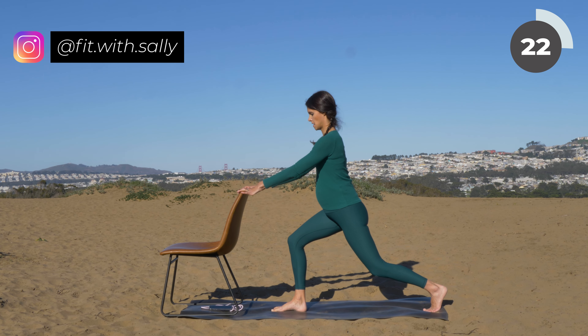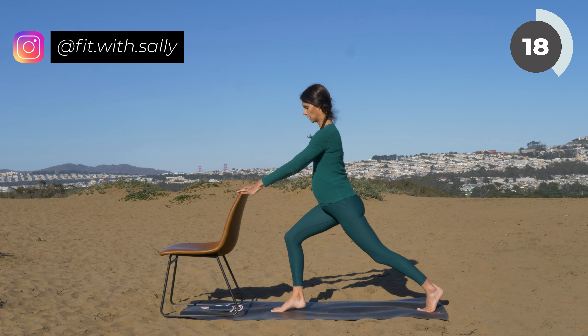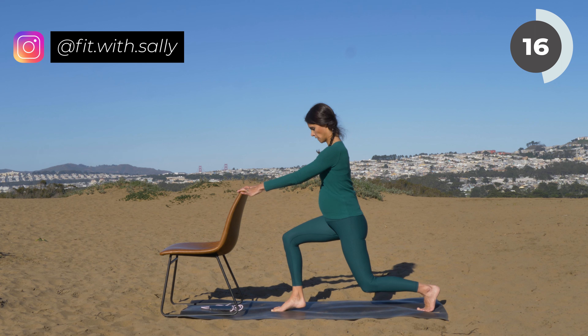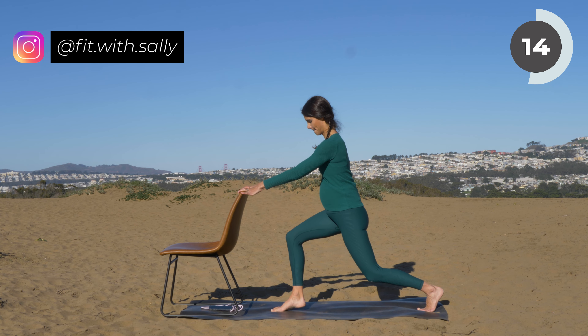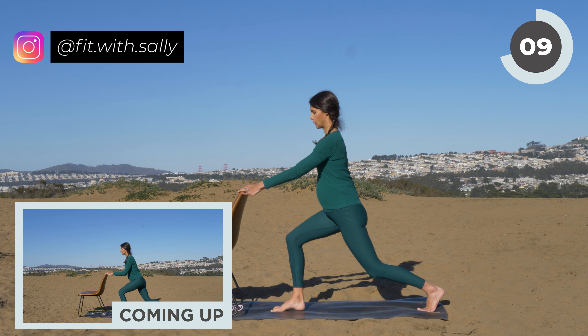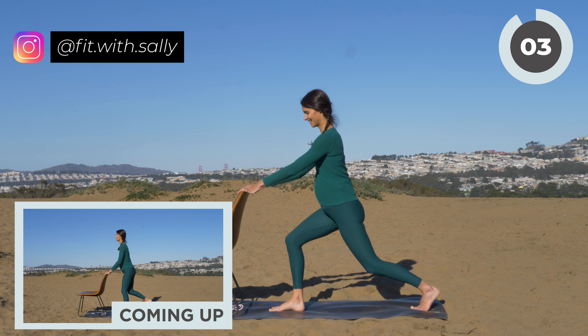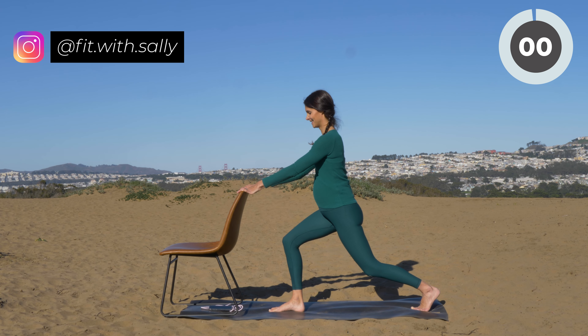Do not hold on to the chair too much — just slightly rest your hands on the chair. Do not lean forward with your upper body. Come a little bit deeper if you can; if that's too intense, come a bit higher. Last one — beautiful.